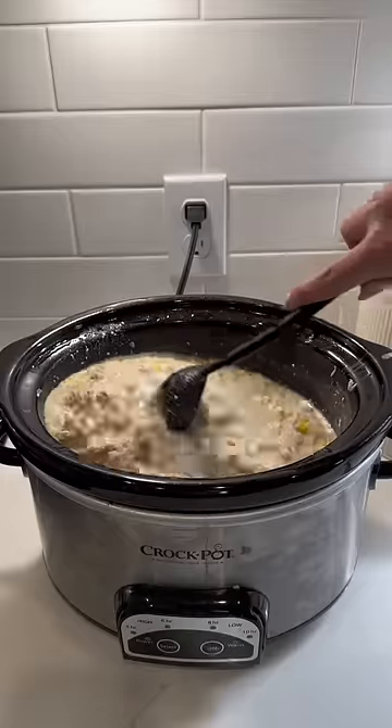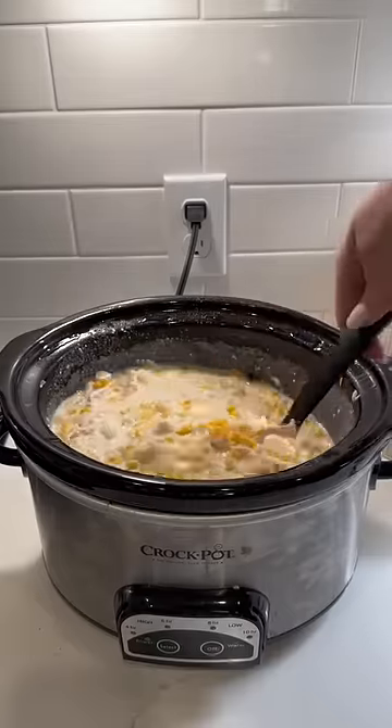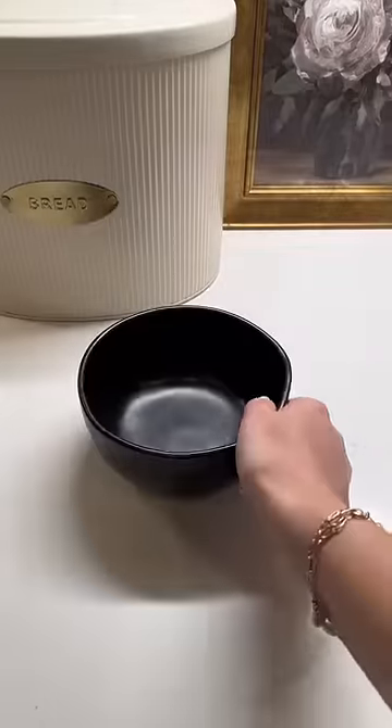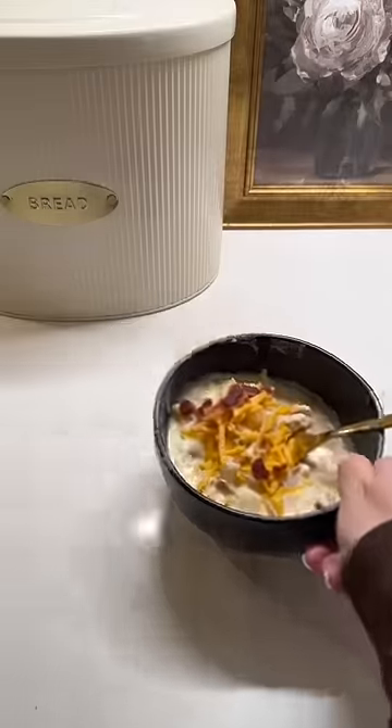I added the chicken back in and threw in a handful of cheddar cheese, then threw in some chopped up bacon — I just used microwave bacon, but you can use bacon bits or regular. I gave it one good mix and here is the final product. It was so good, I'm already planning to put it on next week's menu.